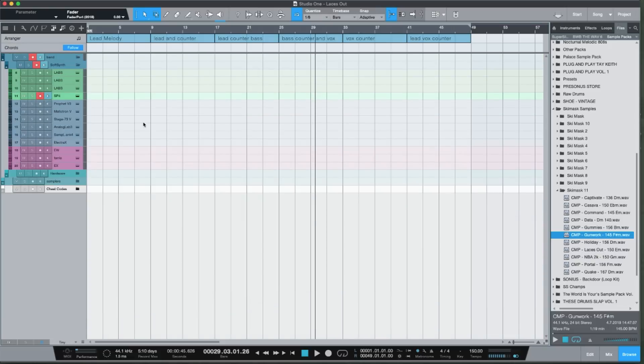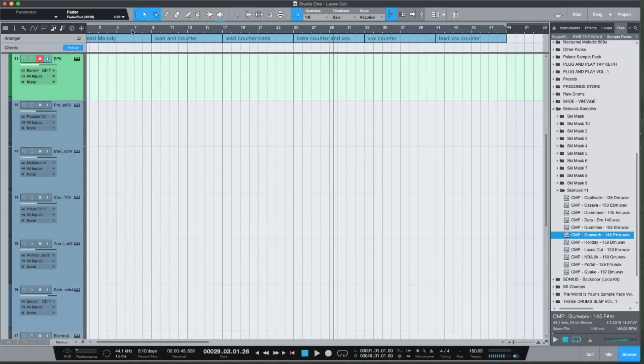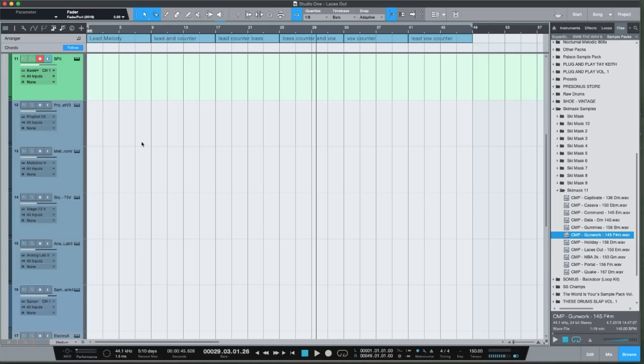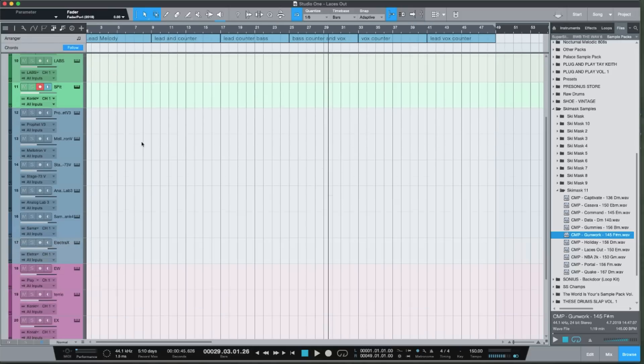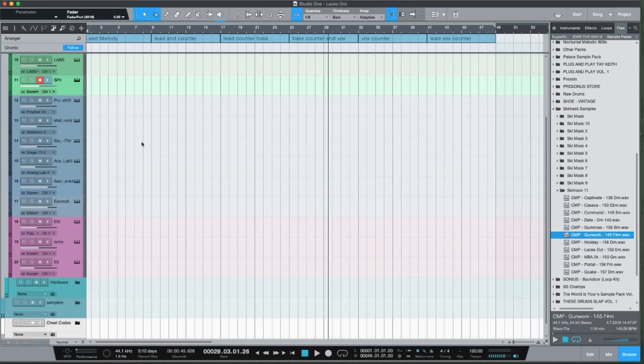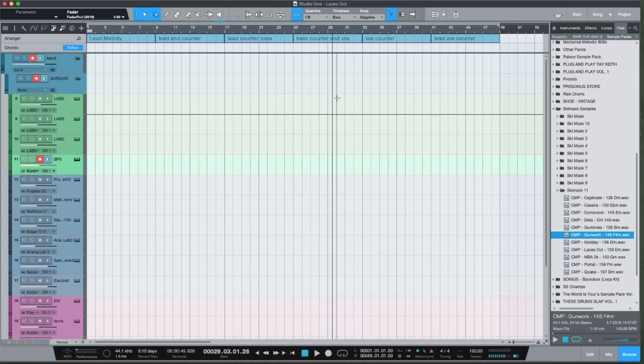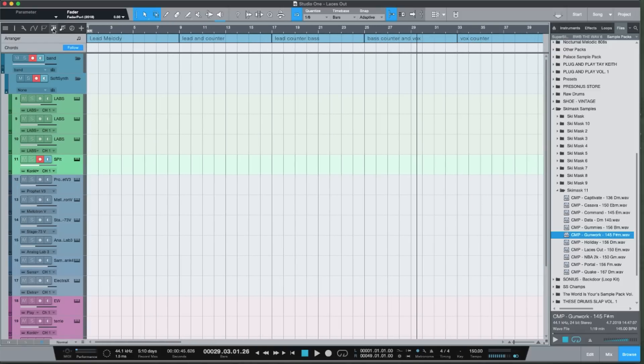This is my template for when I'm working on the current pack of samples. When I'm doing a pack, it's not random — I have a flow. It's like an album to me; everything has a sound, a color, and a sonic signature. The first thing you'll notice is I have an arranger track engaged.